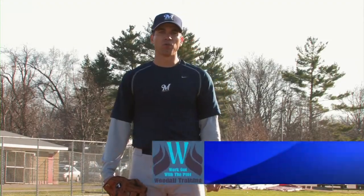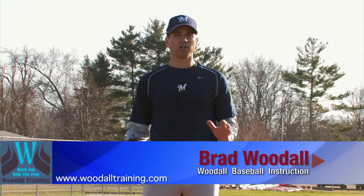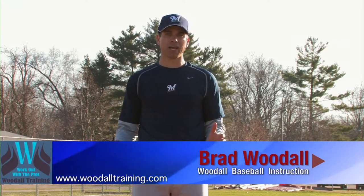This is Brad Woodall, owner of Woodall Baseball Instruction and former Major League pitcher, here today to talk to you a little bit about the general pitching mechanics.